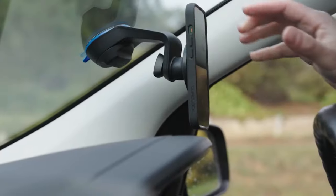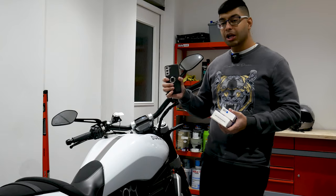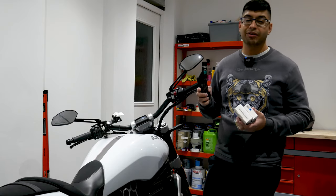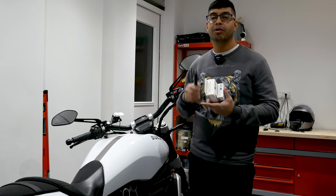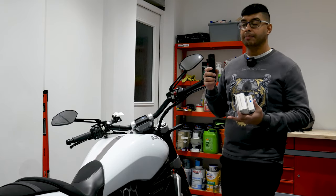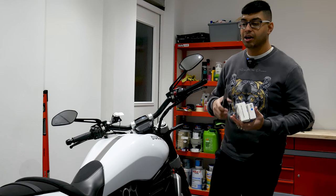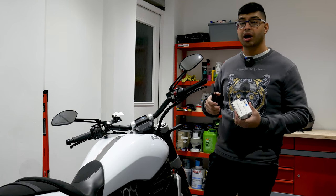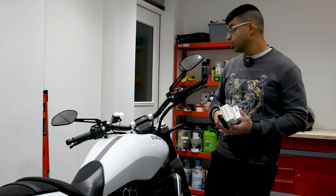You obviously need a phone with a Quad Lock case. One downside of Quad Lock is they can only cater for iPhone, Samsung, Huawei, and Google Pixel devices. Every other phone will have to use a universal adapter.